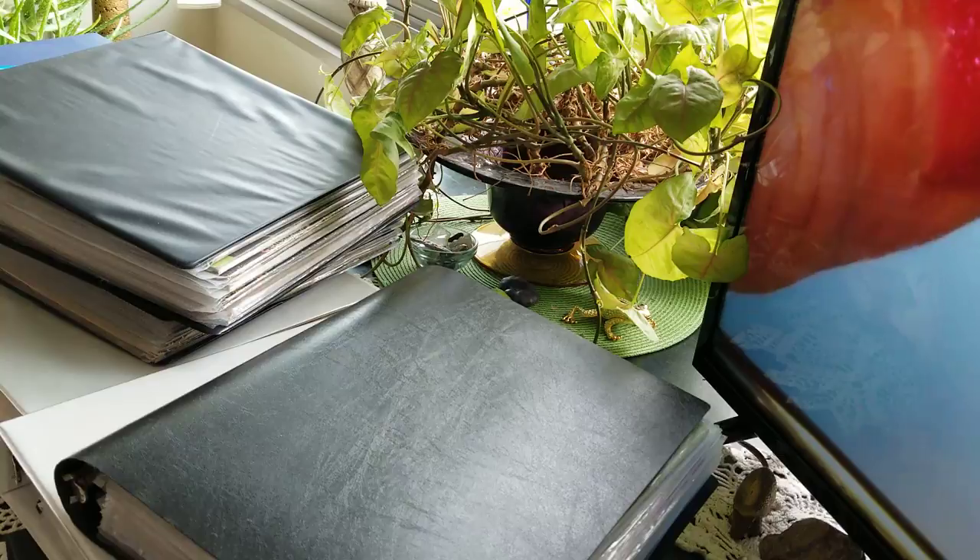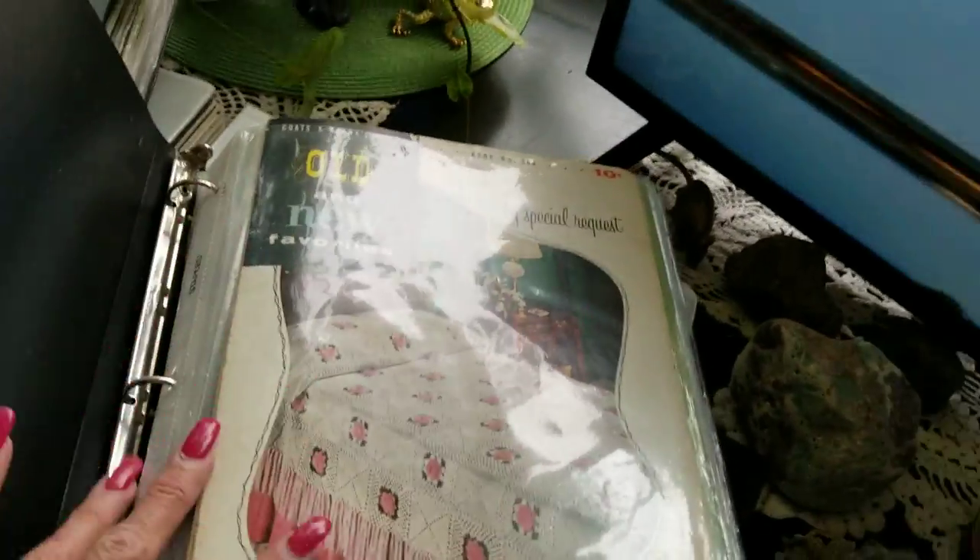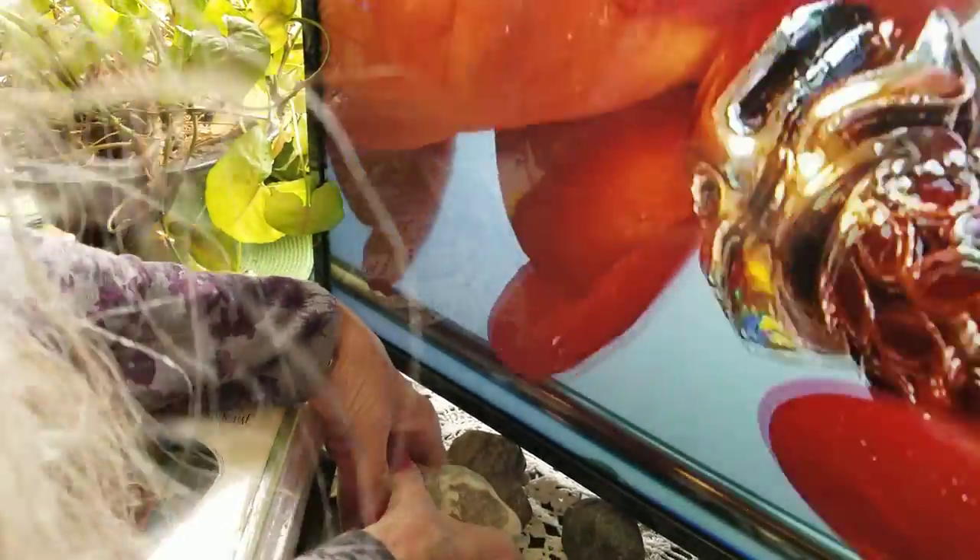Okay, let's get into some of these pattern books that I have here. I need to figure out how to fix the light so it doesn't reflect.